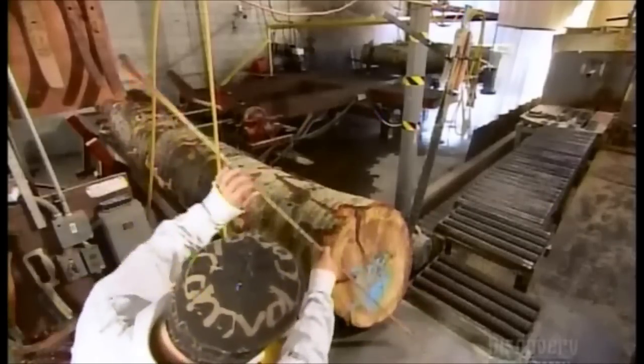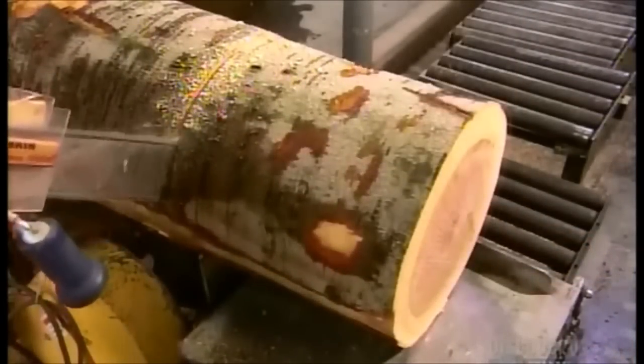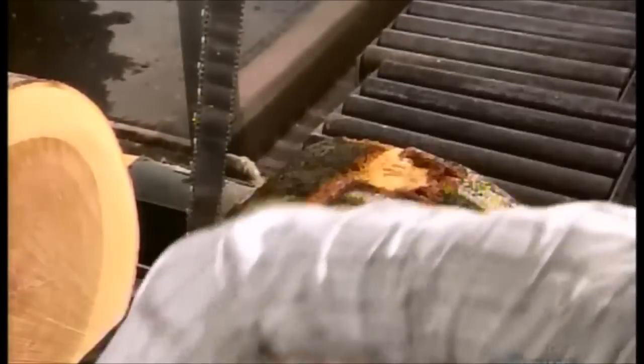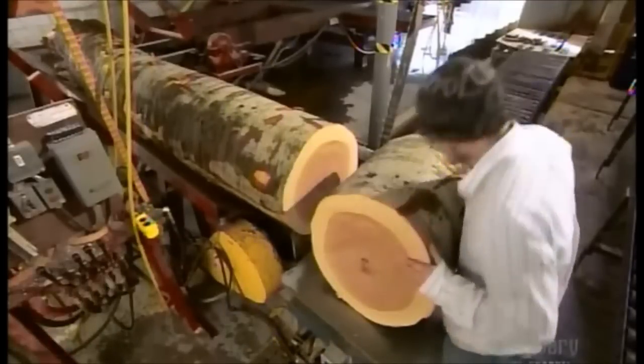The first step is to divide it into blocks. The chainsaw operator measures and inspects the log. The diameter and defects, such as knots or scarring, dictate the length of each block. He inspects the ends of the block, marking any cracks or other flaws with a red crayon.